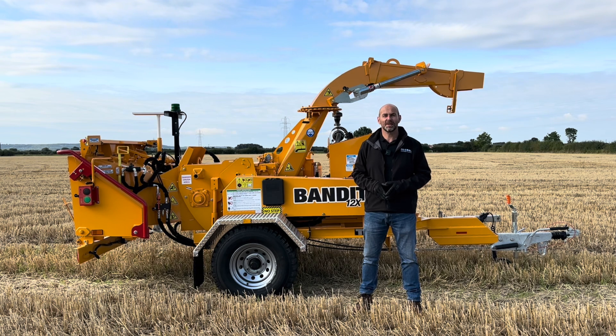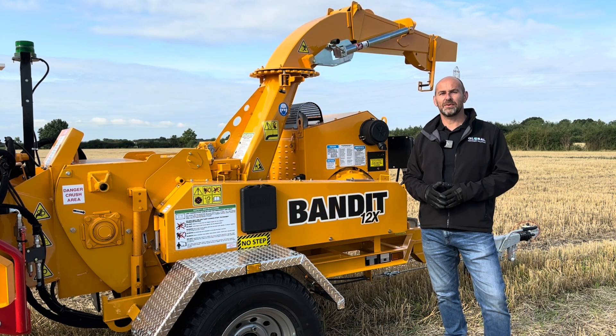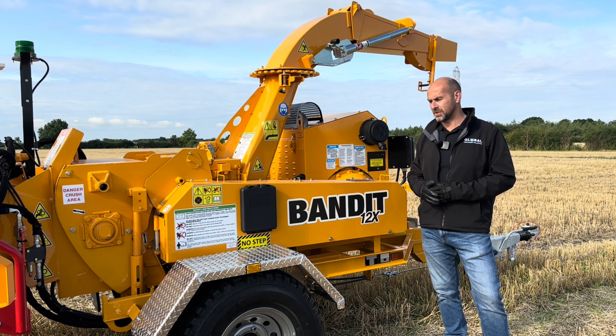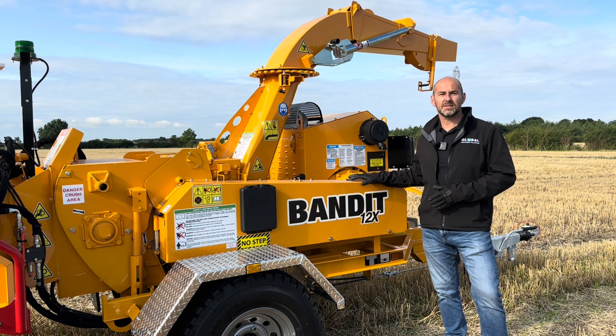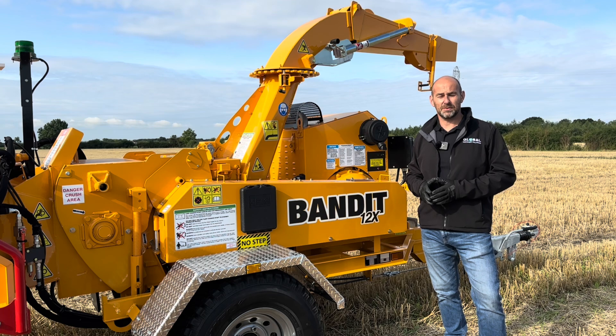Hi guys, welcome to Technical Tuesday. My name's Andy Dudley and behind me is the Bandit Industries 12X drum chipper. Bandit Industries is based in Remus in Michigan and they've been producing hand-fed chippers, stump grinders and horizontal grinders for 40 years. The latest release from Bandit is the 12X. There are three models of 12-inch drum chippers that Bandit produce: the 12X, the 12XPC and the 12XP. The 12X is the lightest in the range. Let me take you around this machine and show you some of the features and benefits.